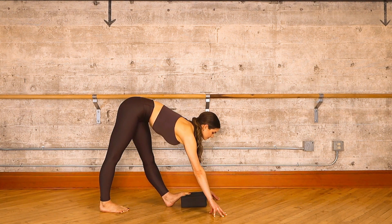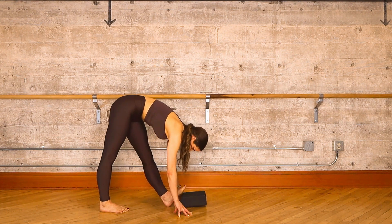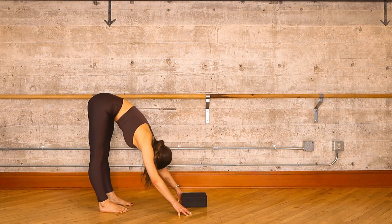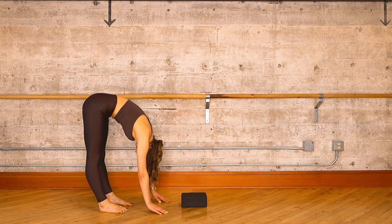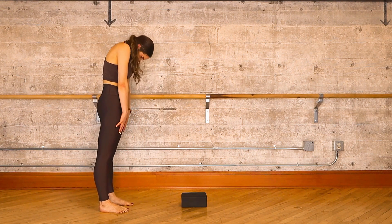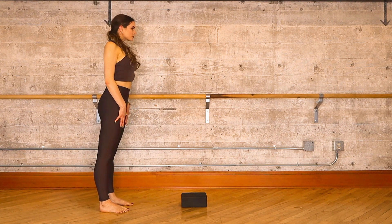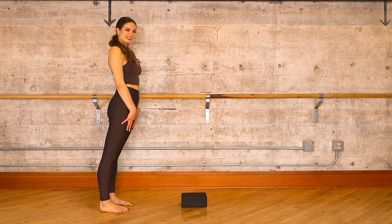When you're ready to recover, step your left foot off the yoga block. Take a moment in your forward hang, feel how much longer your hamstrings have gotten, and round up slowly to standing. Beautiful job — let's transition to our final stretch for today.